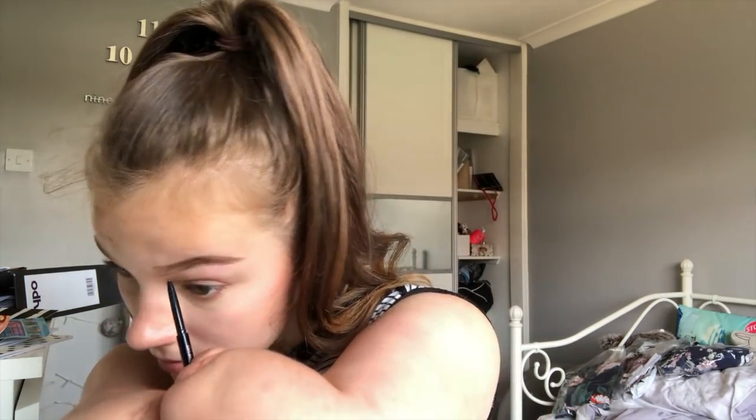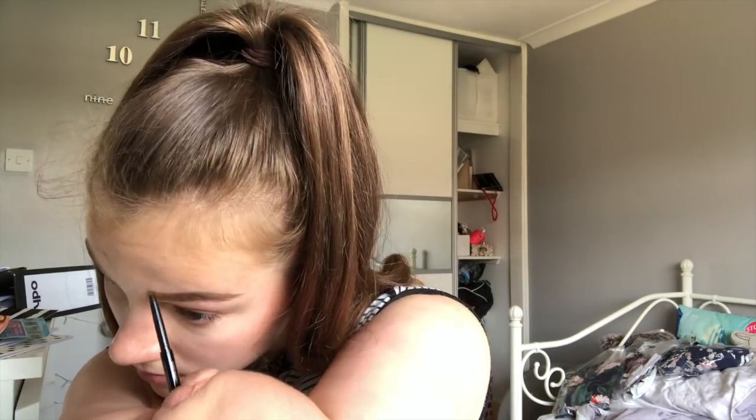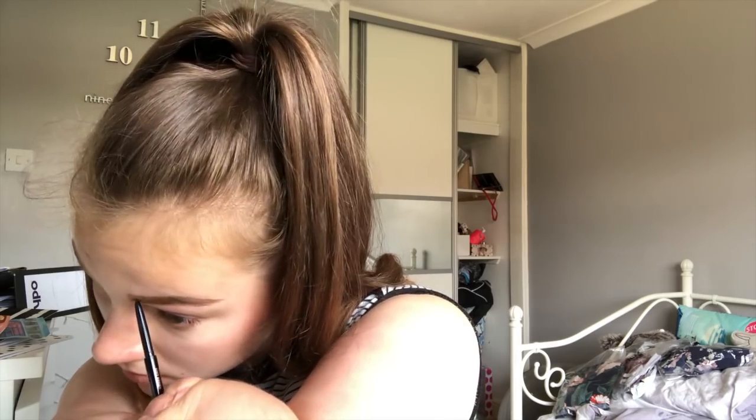Once this outline is ready, I'm going to fill it in. I take my pencil and make hair-like strokes across my eyebrow to make it as natural as possible. My eyebrows aren't the most natural, but I don't care — they're cute. Judge me if you want.